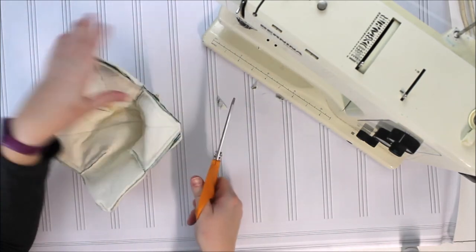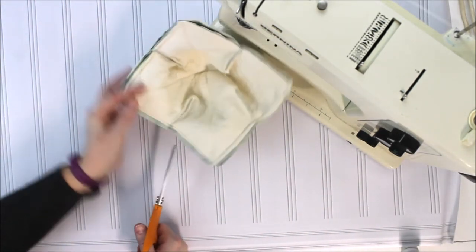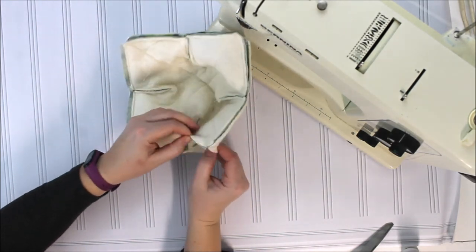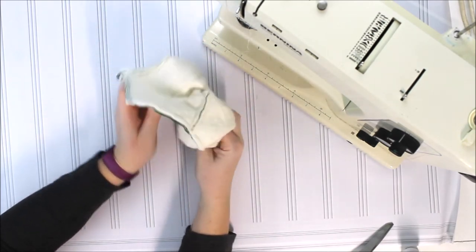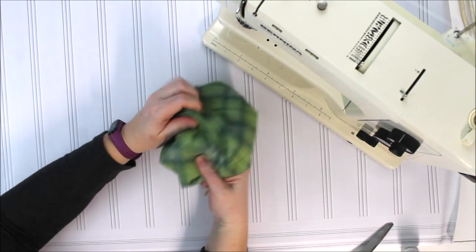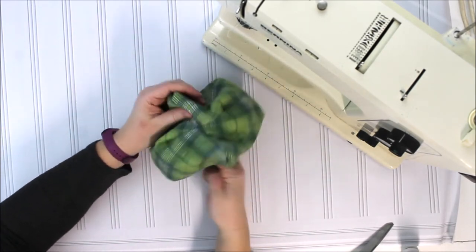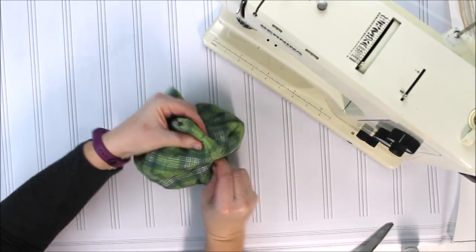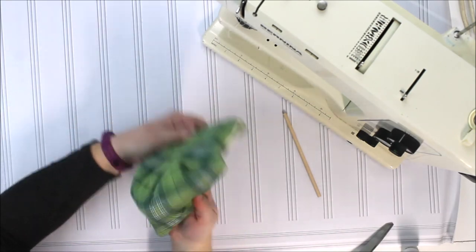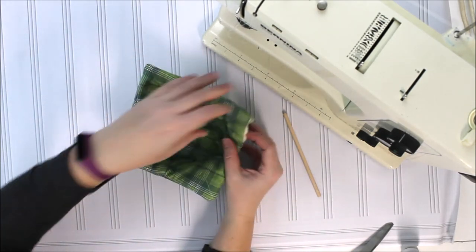Next we're going to take our scissors and trim our corners that we just sewed. That'll help again to take out some of the bulk. You can also snip into your darts so that they'll release a little bit, and cut around the edge to take out some of the bulk — whatever you need to do to make it work. Then you'll turn your bowl cozy right side out. I like to use a wooden dowel, the end of a paintbrush, or an unsharpened pencil to push out all of those corners and get them as crisp as you can. You're going to have a lot of bulk because you're sewing through four layers and two of those layers are batting, but you want to get them as crisp as you can.